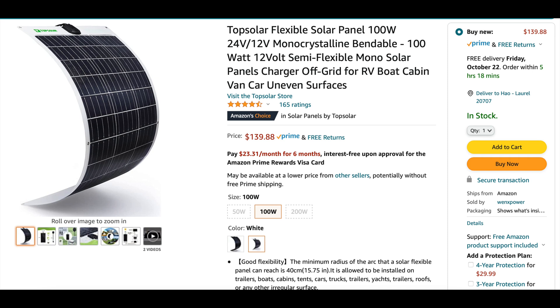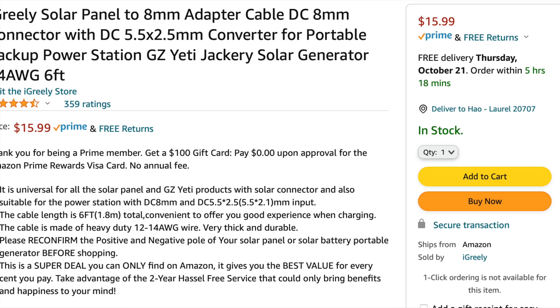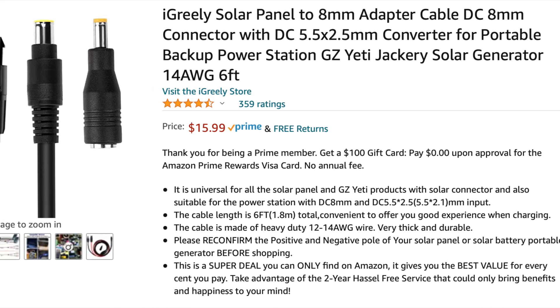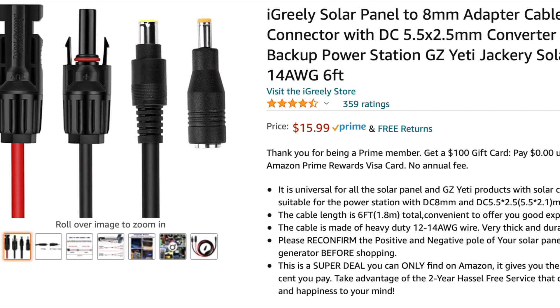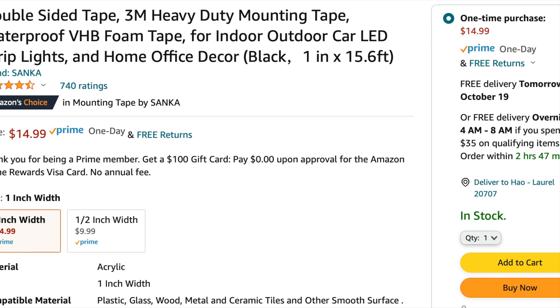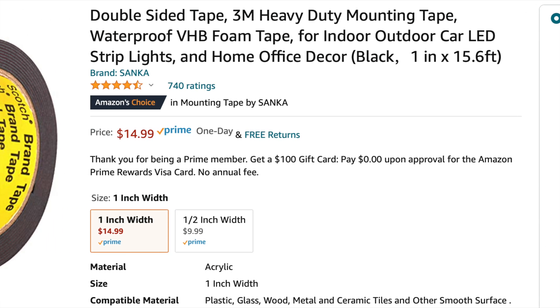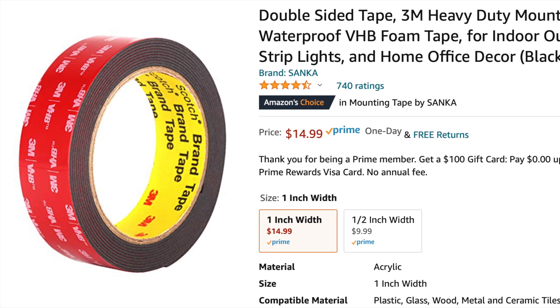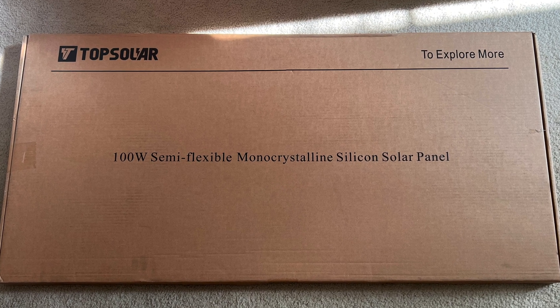I almost forgot to tell you the things that I bought and how much they cost. The solar panel itself was $140 — the Top Solar solar panel. The cable you'll need to attach it to your Jackery, the DC 4 to 8 millimeter, was $16. And then this double-sided 3M VHB very high bond tape was $15. So that's like $170–$180 total — not too bad.